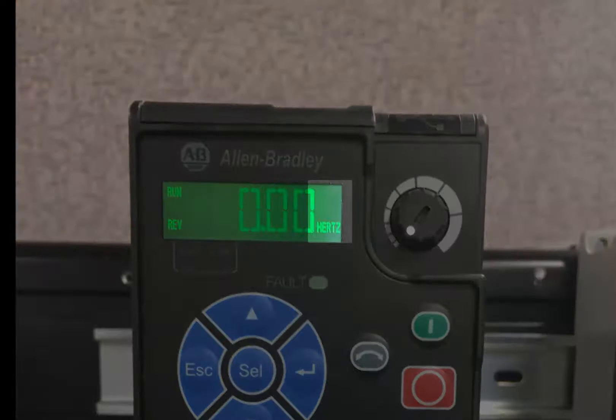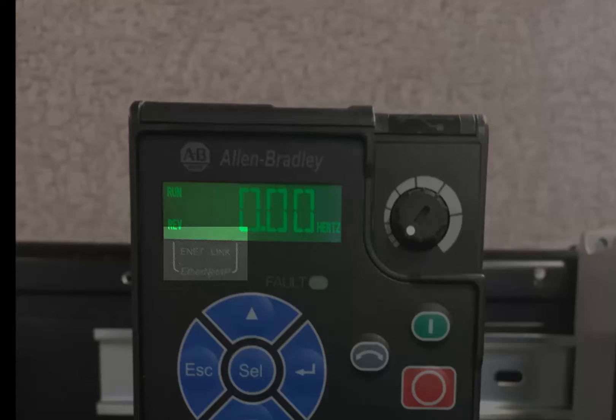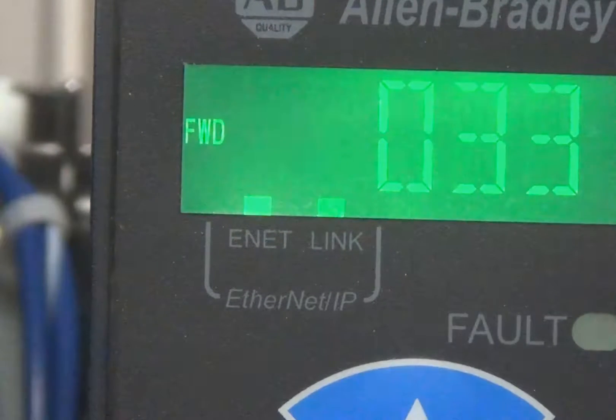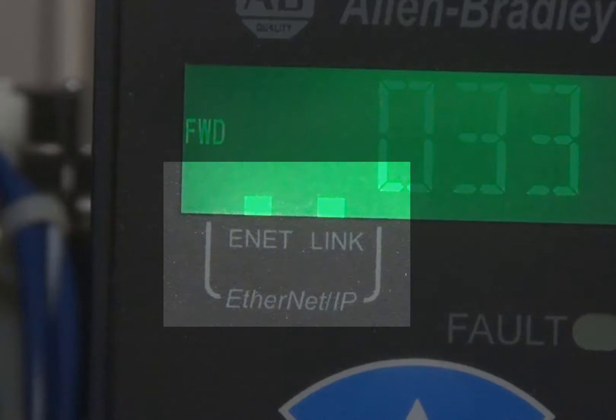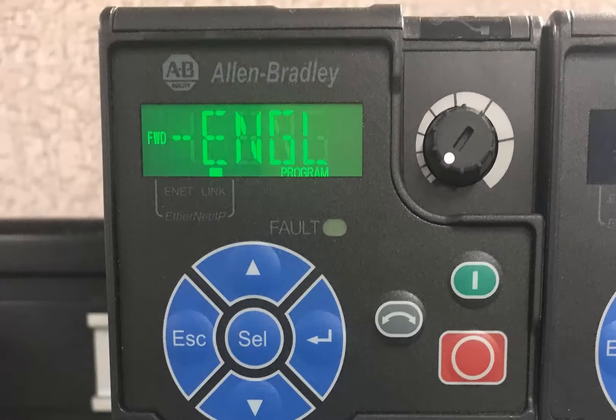The indicators along the right side of the display include the following units: volts, amps, and hertz. The two Ethernet IP indicators, ENET and LINK, are located at the bottom of the display of the PowerFlex 525. The ENET LED indicates the status of the embedded Ethernet's connection to the network. The LINK LED indicates the status of the embedded Ethernet transmitting on the network. Also at the bottom of the screen is the Program LED, which illuminates when a parameter is being actively edited.